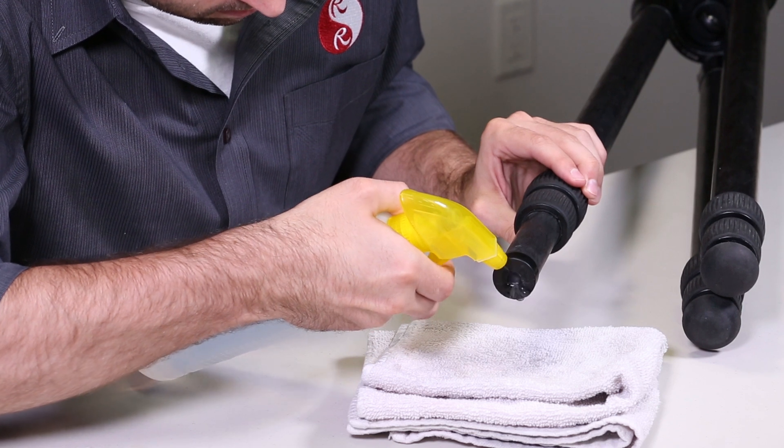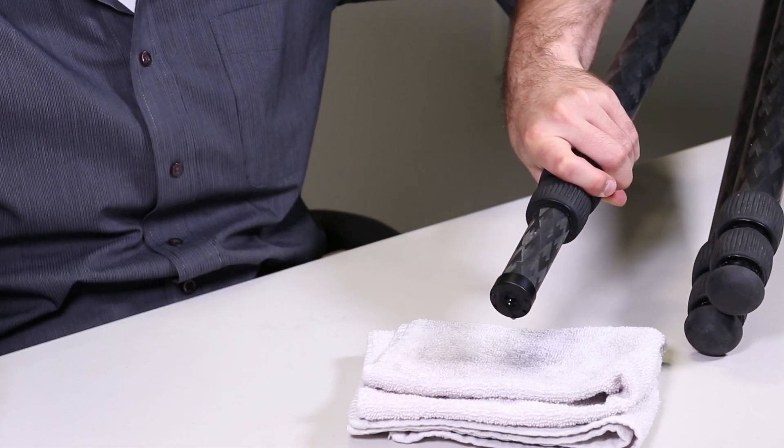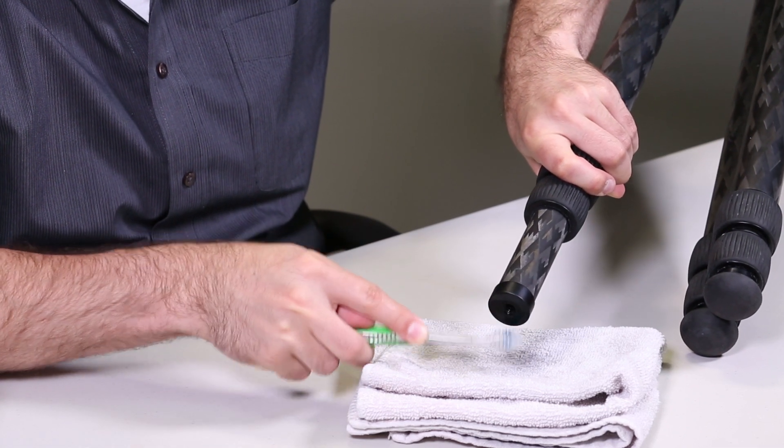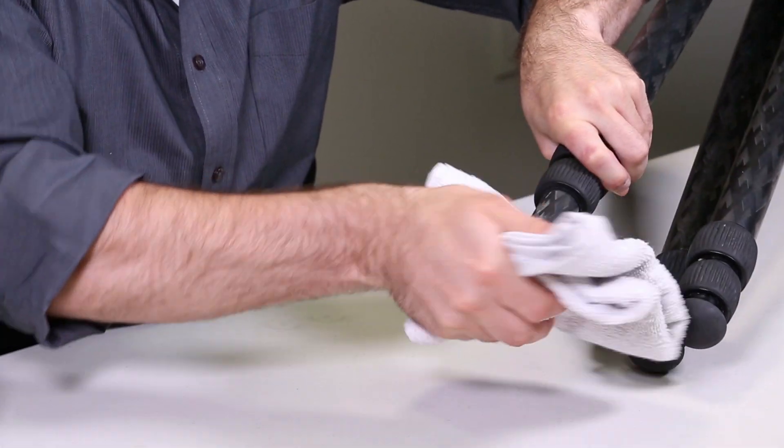Now, using fresh water, rinse the female threaded end cap. With a toothbrush, remove any external debris from the female threaded end cap. Using a dry cloth, dry off the female threaded end cap.